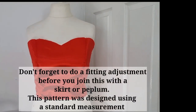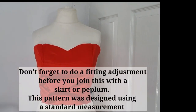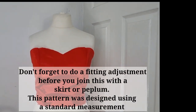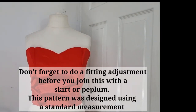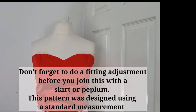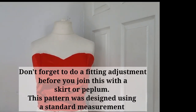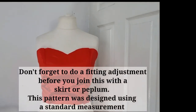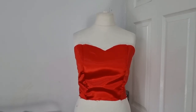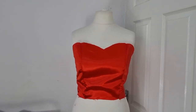That is how to use the basic bodice pattern to create any design. I'll show you in another video how to use the basic bodice pattern to create a half-shoulder pattern. Thank you guys for watching — I hope you find it helpful. I'll put the link to the basic bodice pattern in the description below; it's available on my website. Have a wonderful day, bye!